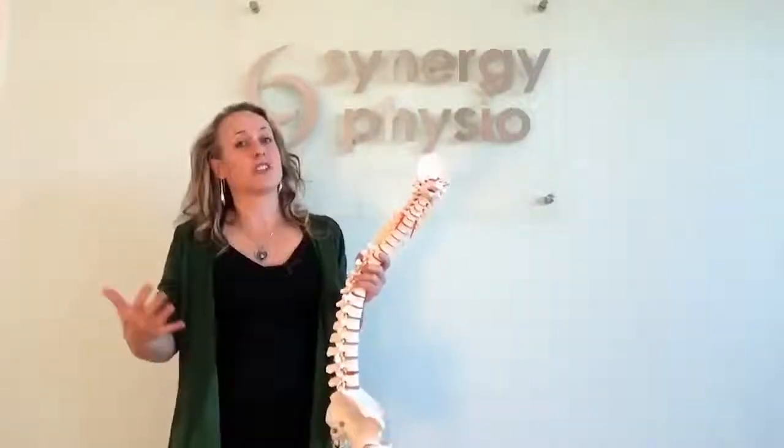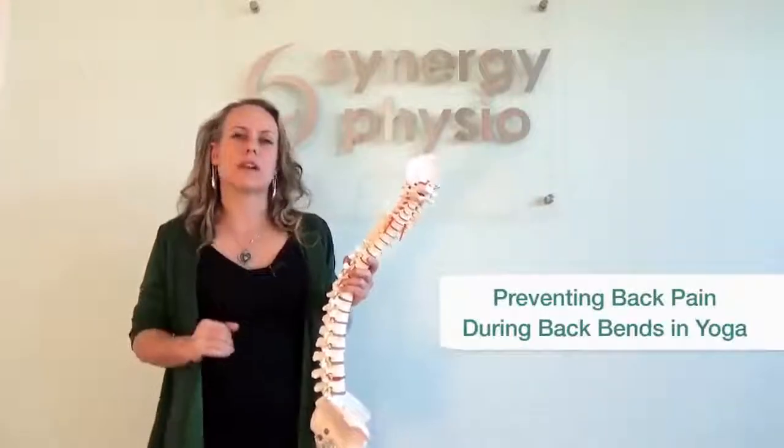Welcome everybody, thanks very much for joining me. My name is Nicole Hamilton, I'm a physiotherapist and a yoga teacher. What I'd like to do today is present to you three tips that I have to try and prevent back pain.